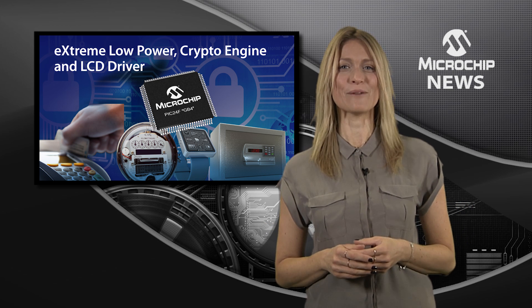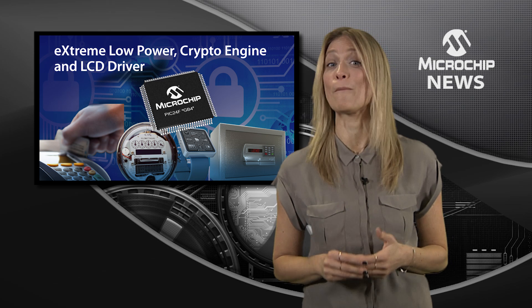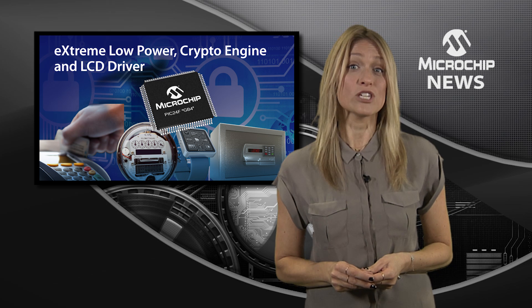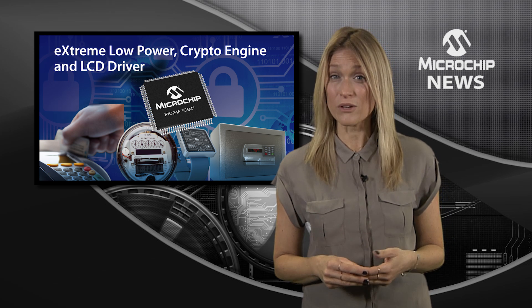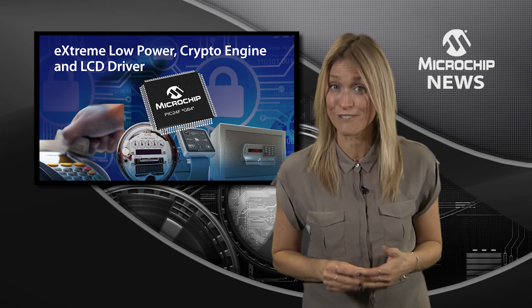you need Microchip's GB4 family of 16-bit PIC24F microcontrollers. The GB4 family not only doubles the on-chip flash memory with up to 256 kilobytes of dual-partition live update flash,